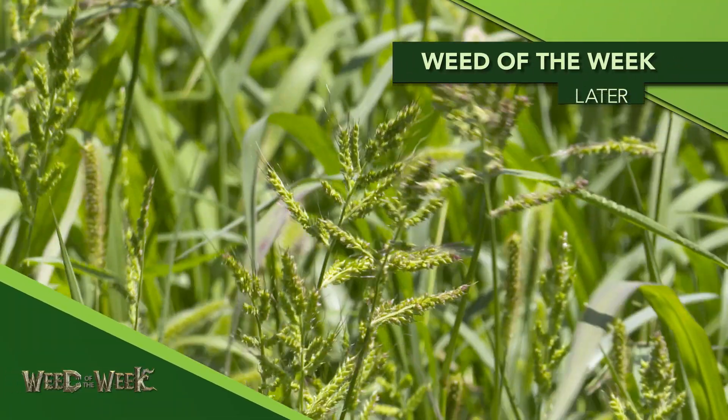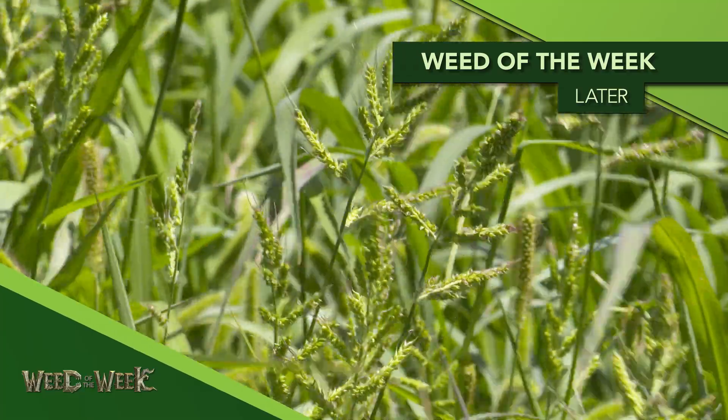There are a lot of good things copper can do, but one thing it will not do is kill our Weed of the Week. We'll have to show you some other ways, and we'll do that coming up later in the show.